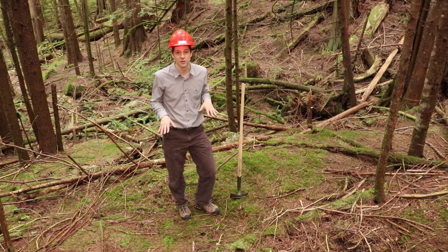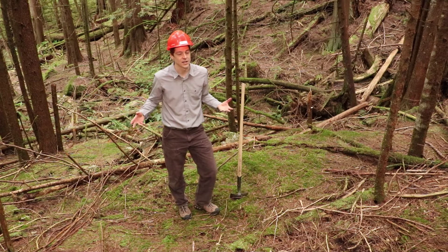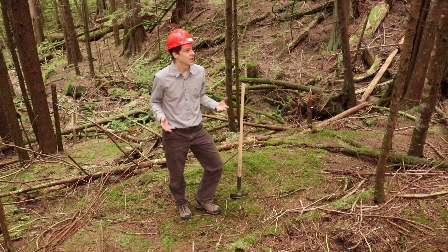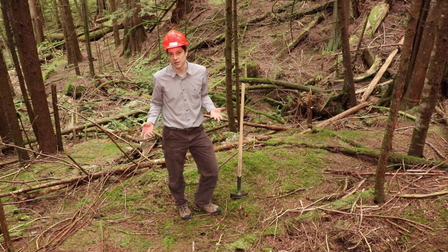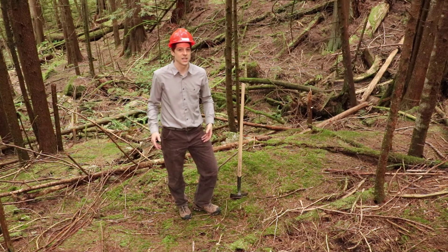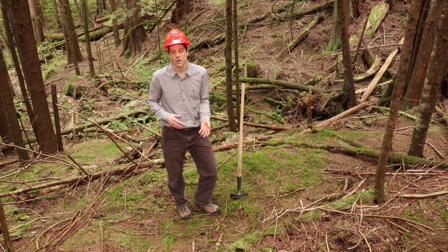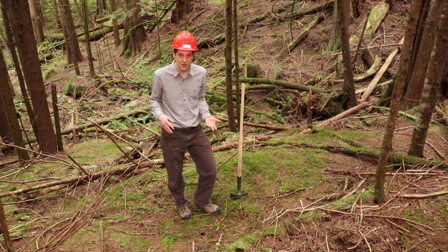The soil is super important for forests. It's the substrate that supports the trees, provides them nutrients, provides them water. And the characteristics of the soil in a given location are really important in determining what type of vegetation can grow there, what type of trees can grow there, what type of productivity there will be, what's water availability, what's nutrient availability.